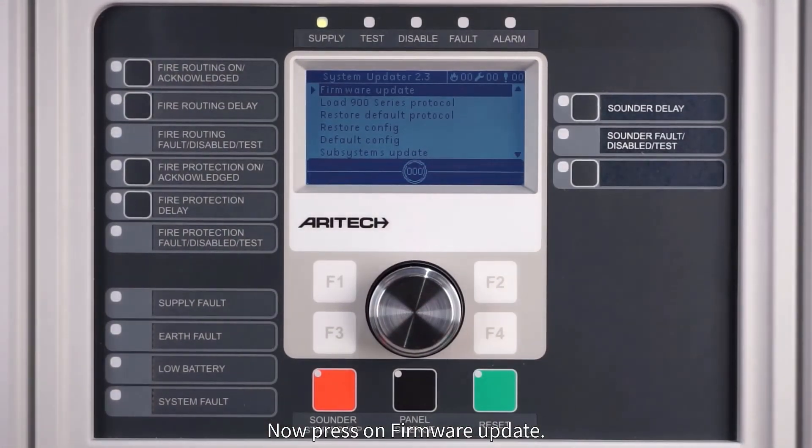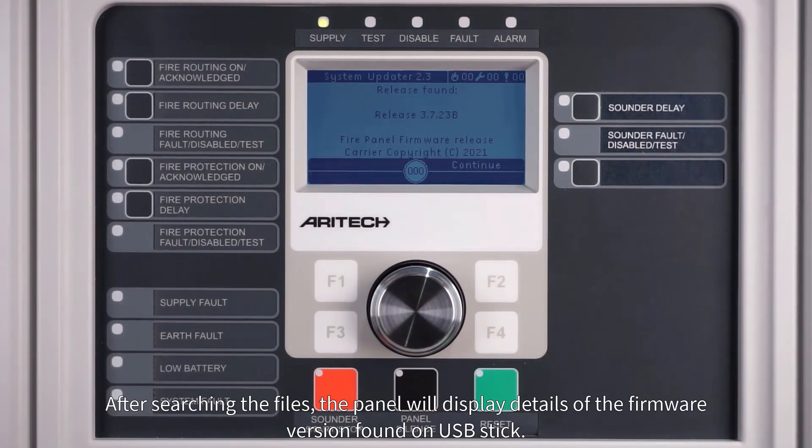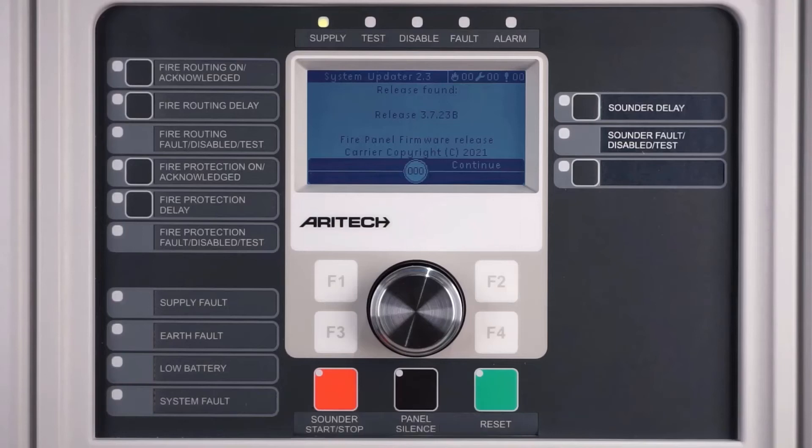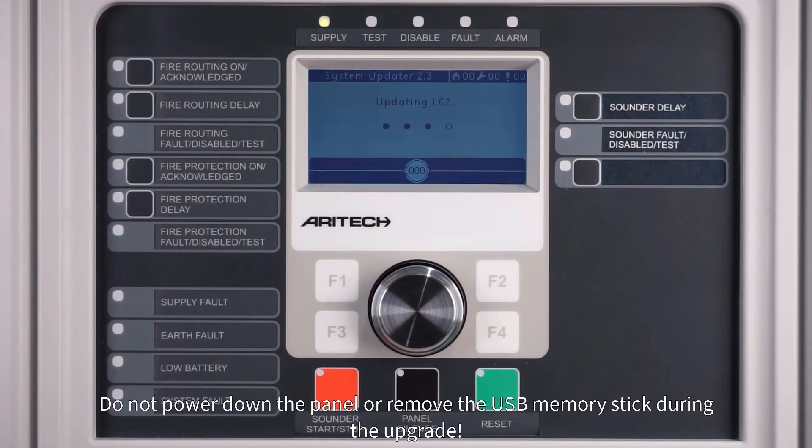Now press on firmware update. After searching the files, the panel will display details of the firmware version found on the USB stick. Press F2 to select continue and start updating the panel. Do not power down the panel or remove the USB memory stick during the upgrade.